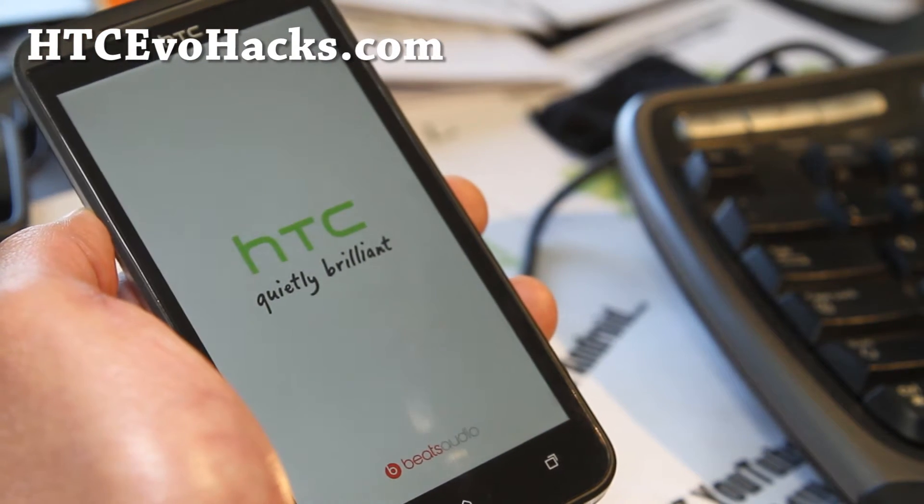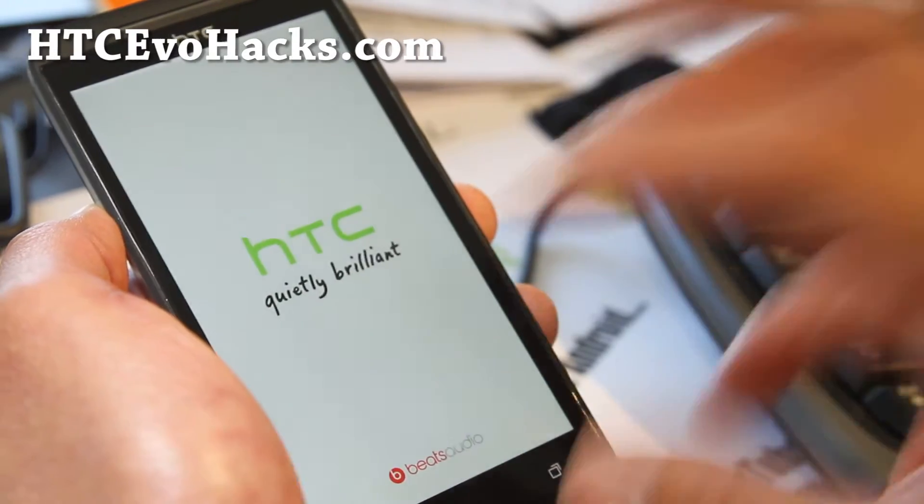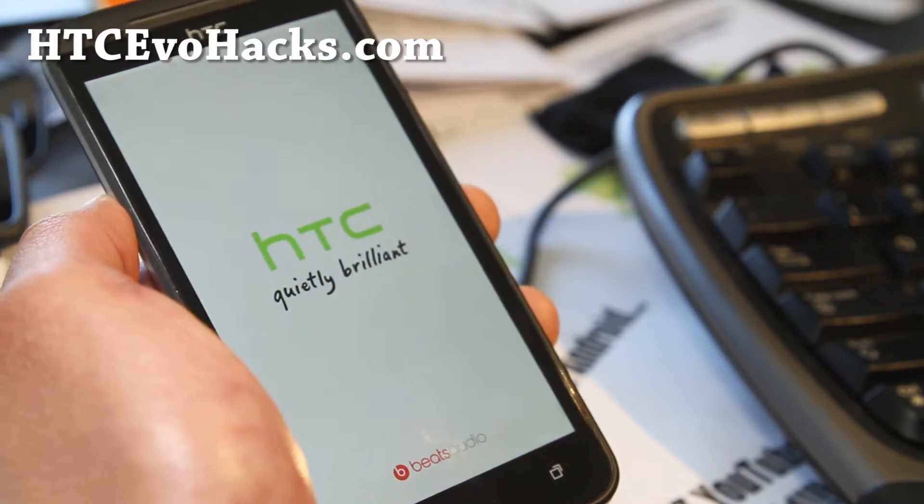You just need to go download the latest RUU. The one I have is the latest RUU — the same software that's shipped with the phone.